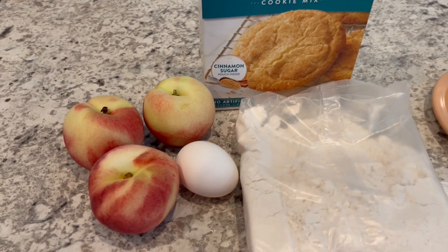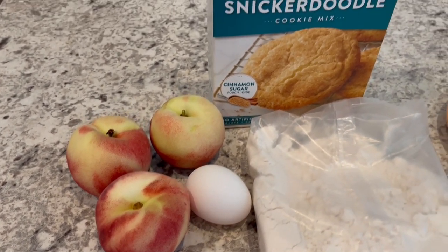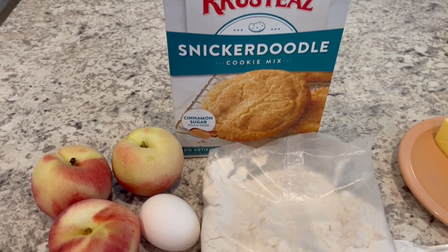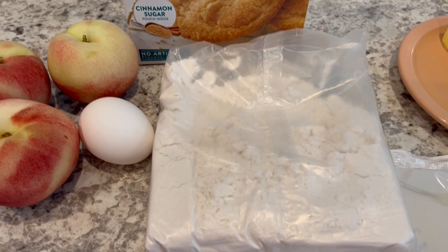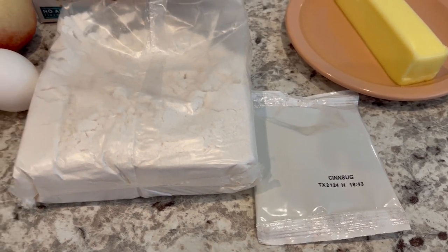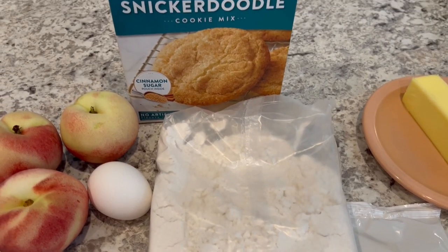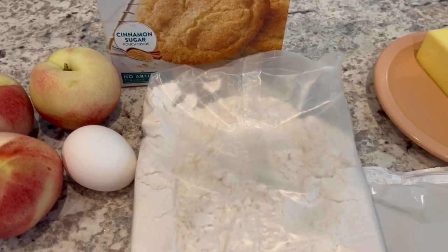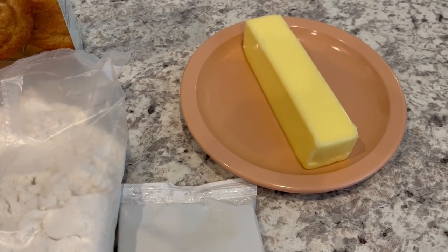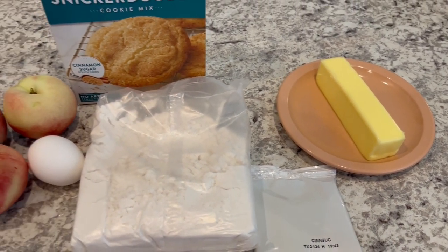You are going to need three fresh medium-size peaches. You are going to need a box of Krusty's Snickerdoodle cookie mix, which comes with the packet of mix and also the cinnamon sugar mixture. You'll also need the ingredients to prepare those Snickerdoodle cookies: an egg and one stick of unsalted softened butter. So let's get started.